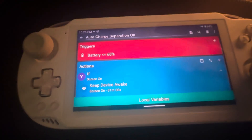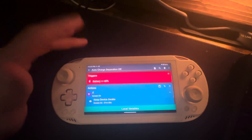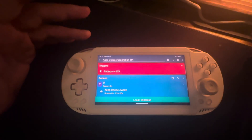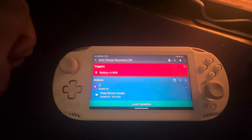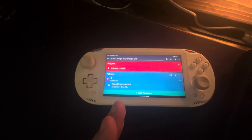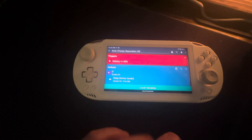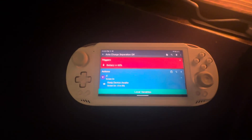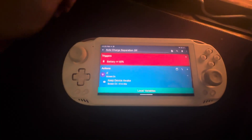I named it 'Auto Charge Separation On.' There's also one for off, written the same way except it turns charge separation off — triggered when the battery drops to 60%. The reason for 60% is it still gives you some charge if you forget the separation is on and pull it off the charger. You don't want it cycling at 70–90% all the time since charging at high percentages is much harder on battery health.